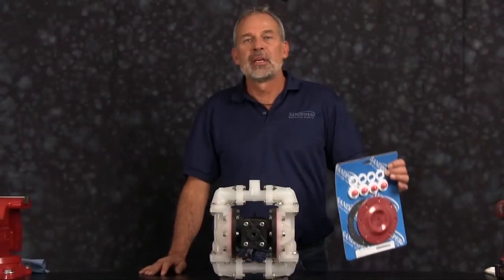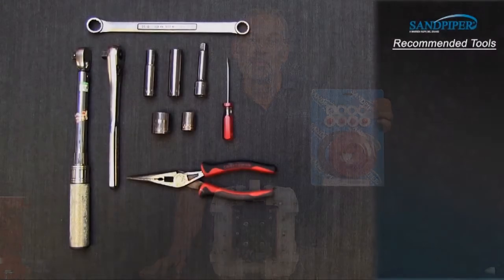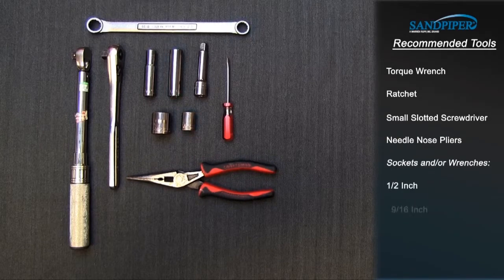Our wet end rebuild today is going to consist of diaphragms, check balls, seats, and seals. These are the recommended tools used with the rebuild. While the sizes may change based on the model, the type will remain the same: torque wrench, ratchet, small slotted screwdriver, needle nose pliers, sockets and/or wrenches — one half inch, nine sixteenths inch, three quarters inch.